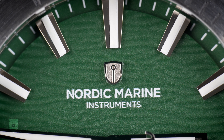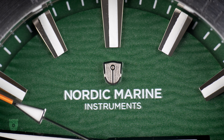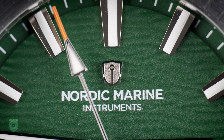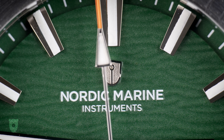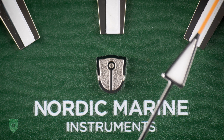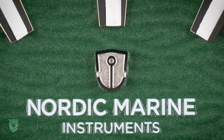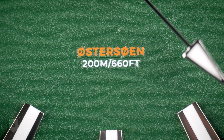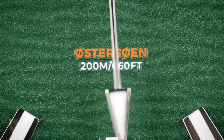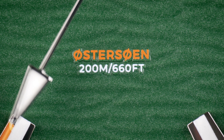Since Grand Seiko started sculpting their dials, it seems every other dial now has some sort of texture — and honestly, that's a great thing mostly. The ocean texture here is really nice and would work even better on the blue variants. We now get an applied logo and a printed brand name. For the uninitiated, the name could sound a little pompous, but Scandinavians are no strangers to seafaring or marine instruments, so it's a brand name that makes sense. At the 6 o'clock, we get the Östersund model name and a 200m water resistance indicator. Östersund, which is in Danish on the dial, is Danish for the Baltic Sea, and literally translated means the East Sea in both Danish and Swedish.